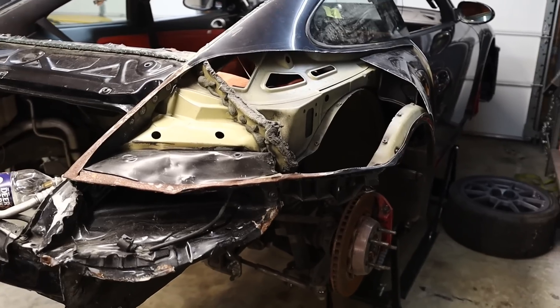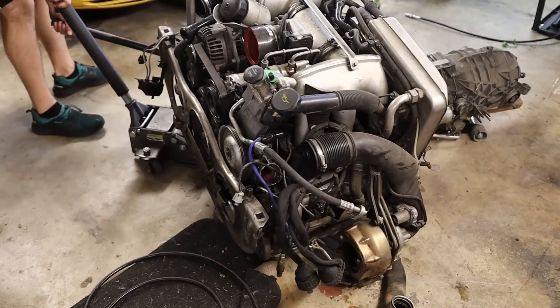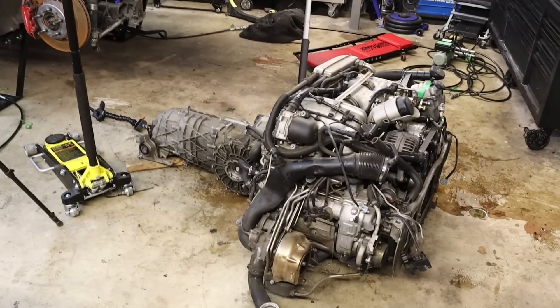Making major progress with the 997 turbo chassis swap. Today I need to work on the engine, which involves diving deep into a Porsche engine that I've never done before, which is a little scary. I also have to drill into it and tap into it. It's a common problem that these engines face which I need to repair. I didn't do it on my 996 turbo because I never had that engine out, and this is an engine-out job — and when you're swapping chassis, the engine has to come out.